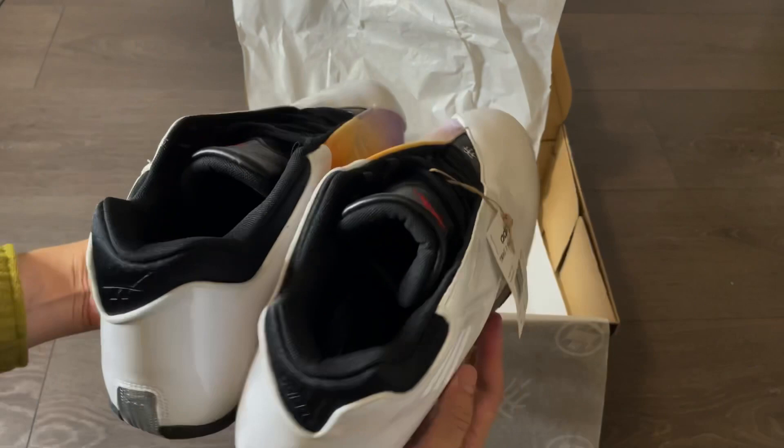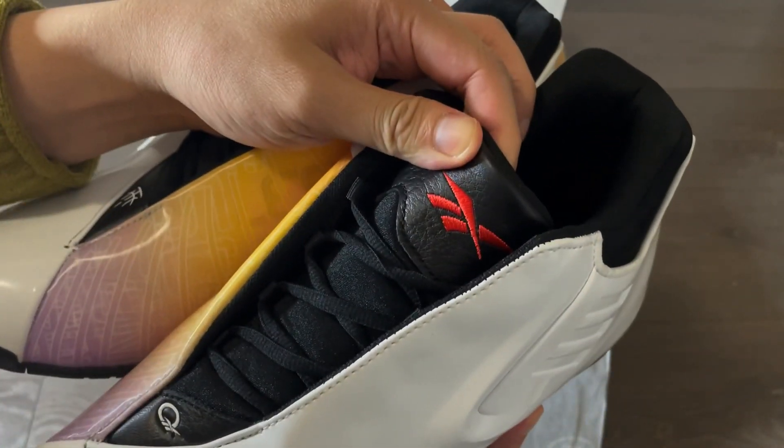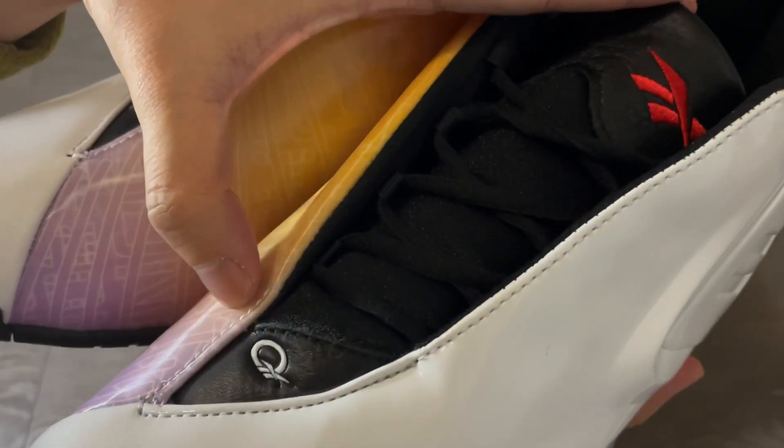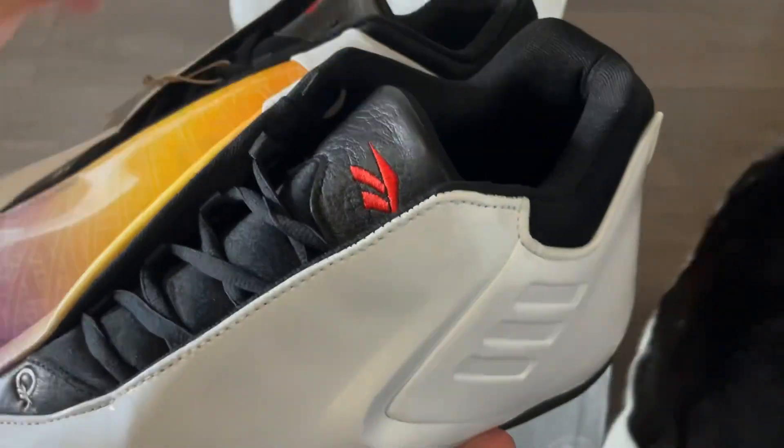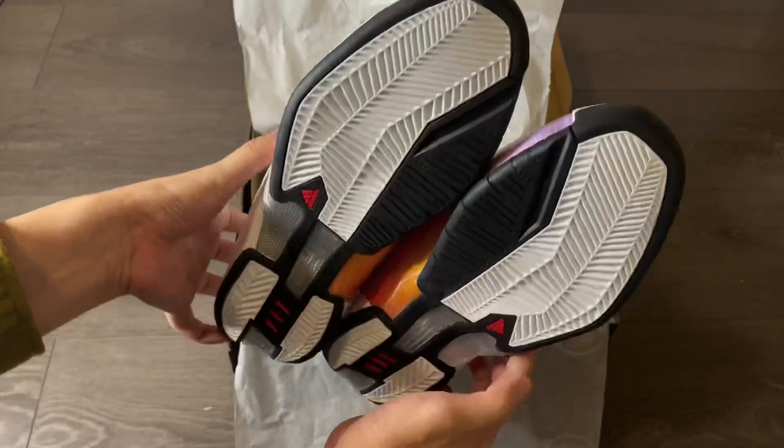Quickly shifting over to the left shoe, pretty much the only difference is the Reebok logo on the tongue and the Iverson Question logo on the other end. Honestly, I still don't really see how these mimic the Question Mids, but if you happen to know about it, please let me know in the comments.